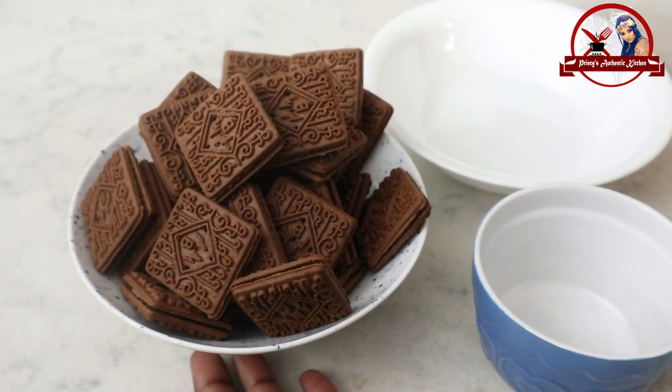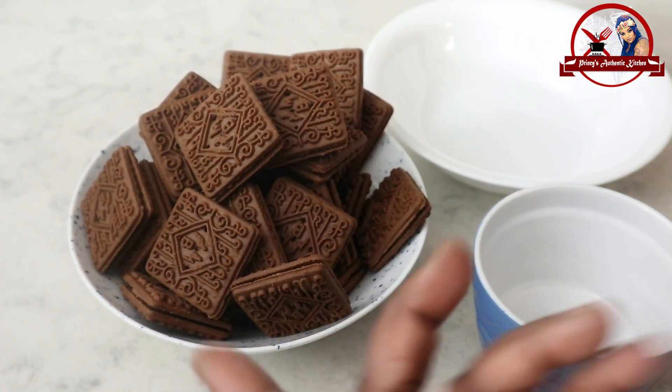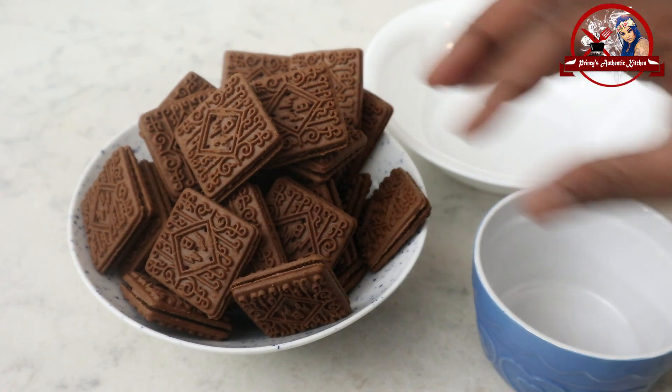I am going to add 370 grams of Melbourne Biscuit. I am going to add this to the cream.